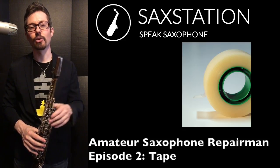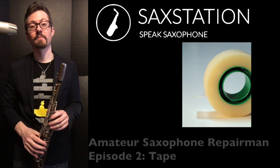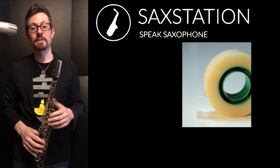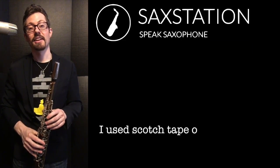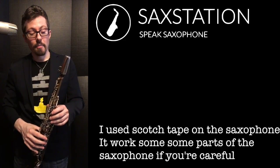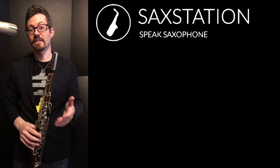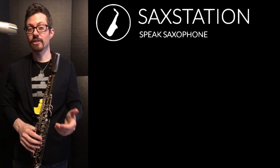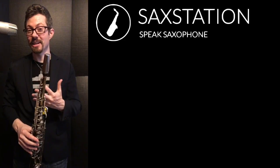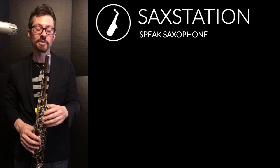This is going to be a pretty quick episode. I'm going to talk about using tape on your saxophone. Sometimes you've probably seen things fixed with tape. Duct tape can do a lot of things — it can be useful in a variety of situations. But on the saxophone, sometimes tape is appropriate, sometimes it's not. I'm going to show you a few cases where you can use tape, and maybe where you shouldn't, because it's not always going to be useful.